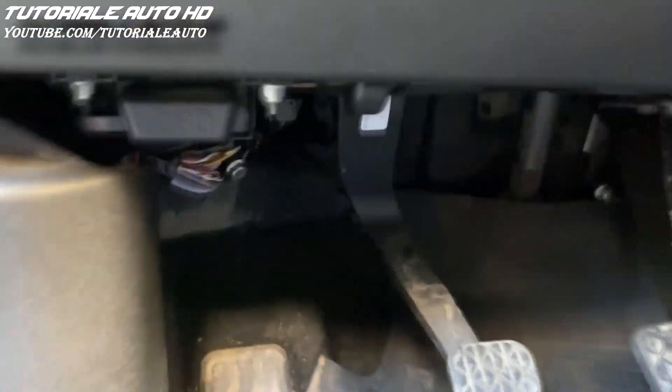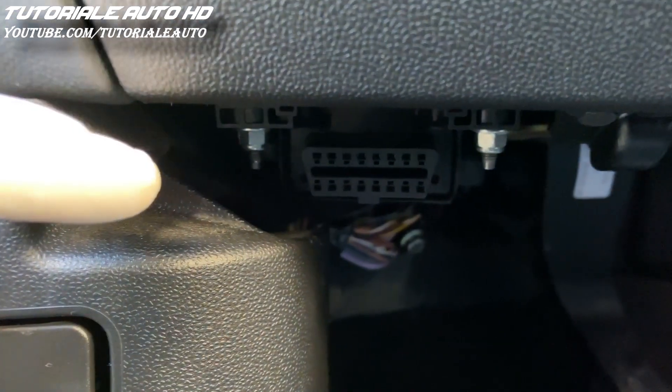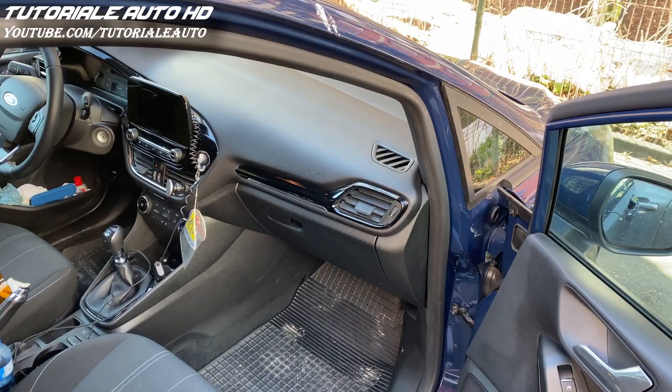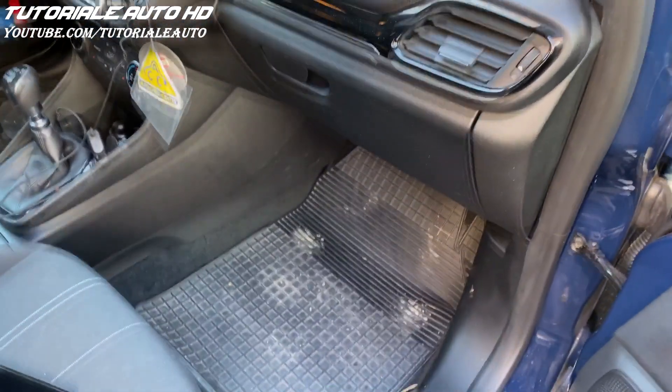The OBD2 connector is located on the driver's side under the dashboard. The fuse box is located on the passenger side behind the glove box.